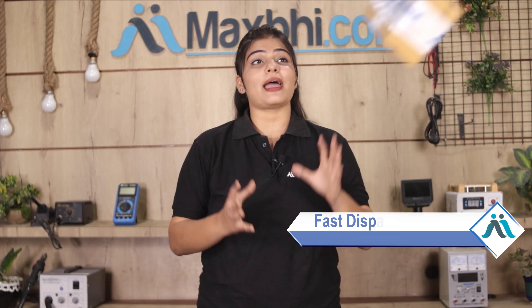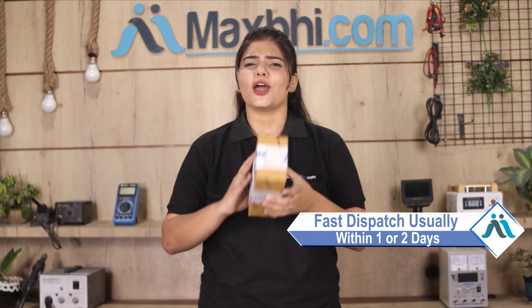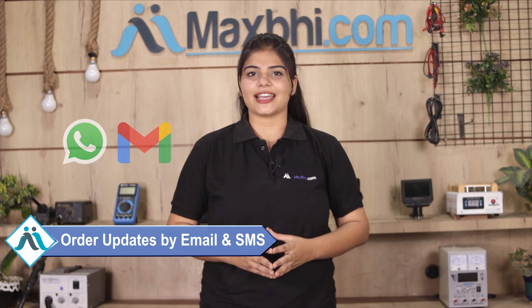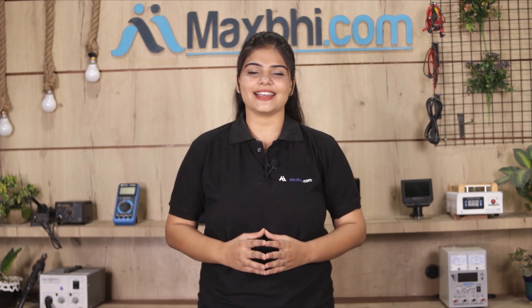Once your payment is done and your order is processed, it will be safely packed and dispatched within 1 or 2 days. Shipping is free, so you just have to pay for the product and nothing else. You will receive regular order updates and tracking details via email or phone, so you can always check the status of your order. MaxBee.com has thousands of happy customers with phone parts delivered reliably.